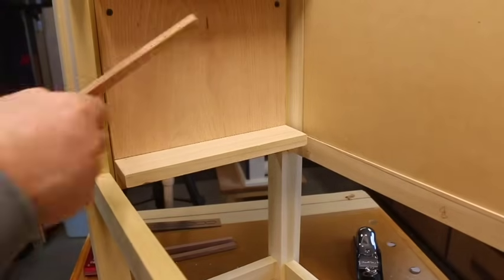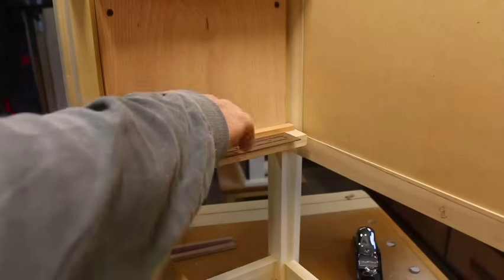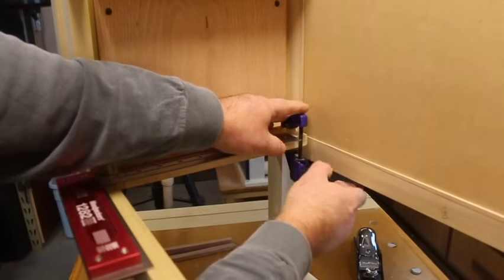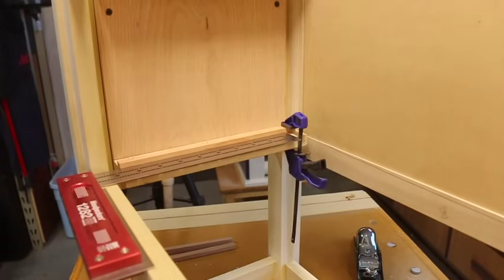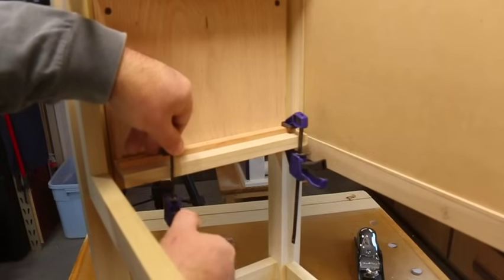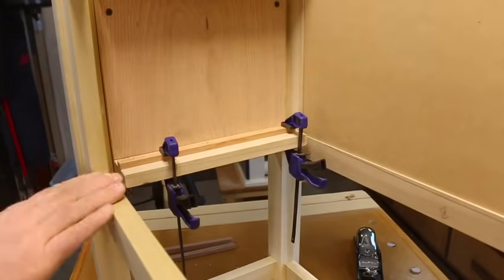At this point you're almost done. The last step is to install some hardwood strips along the sides to keep the drawers from racking and becoming difficult to slide in and out. Use a square against the frame to make sure they're mounted straight and mirror your reveal on either side. Do not glue these down — if you ever need to adjust them for any reason, it'll be impossible. Instead, use three screws to hold the hardwood strips in place.